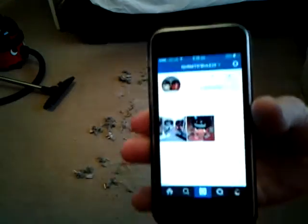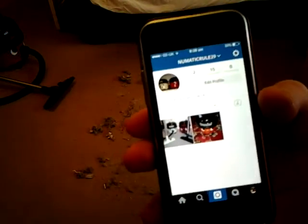I have an Instagram account for this channel now — pneumatic rule 29. I'm going to take a photo of this and put it on there. Hope you come and follow us.